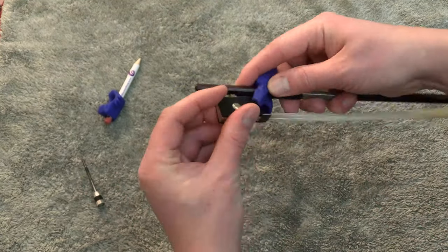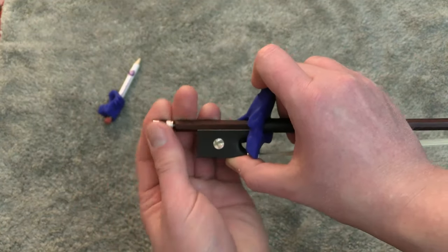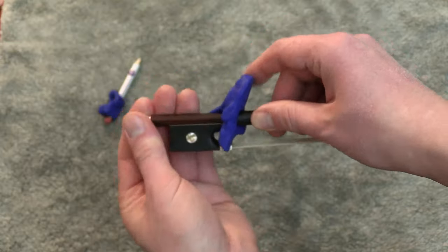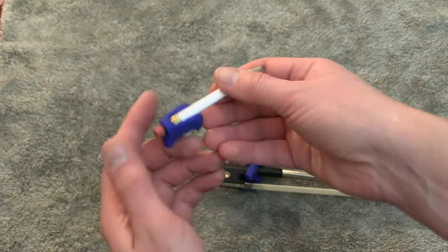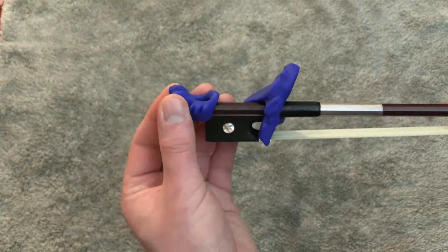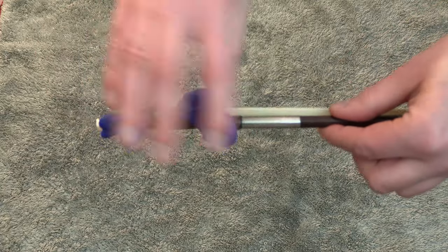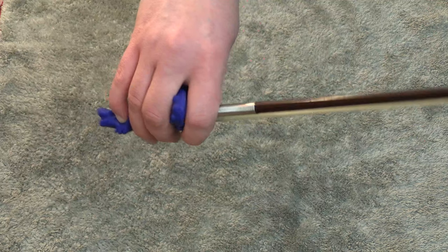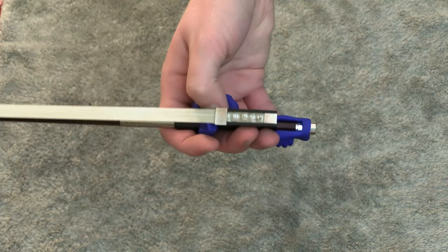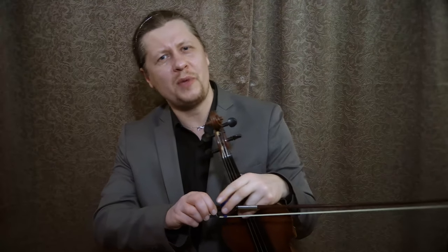Once the bigger part of the accessory is in place, the frog and screw can be reassembled, and the smaller part — which the founders call the slide hold fish — can be slid onto the bow from the screw side. Once both parts of the accessory are installed, they can be adjusted to match your individual hand profile. The Bow Hold Buddies is made in a universal fit for child to adult hand sizes, so the ability to increase the space between both parts of the device is very useful. It's also made to fit all bow sizes.